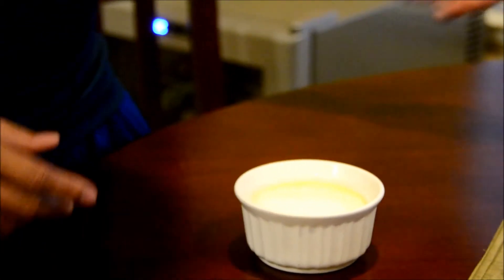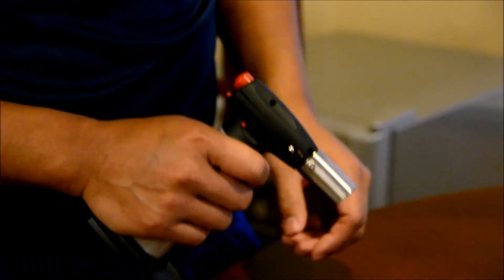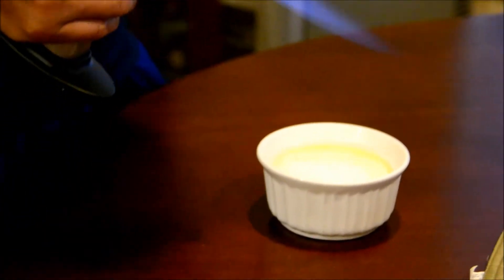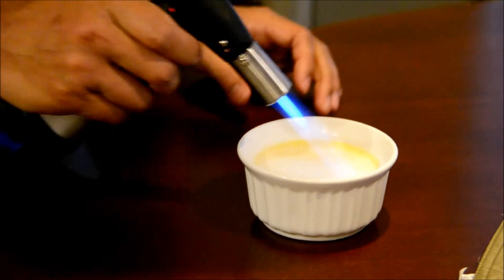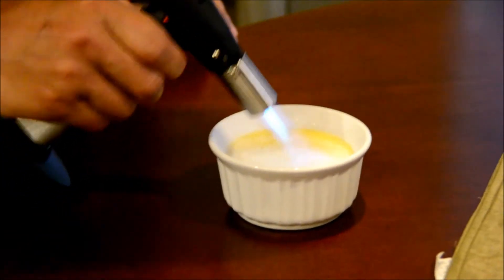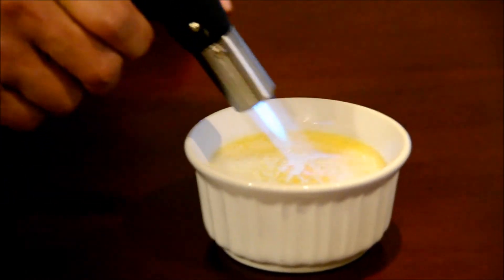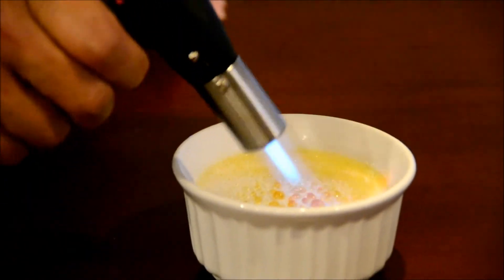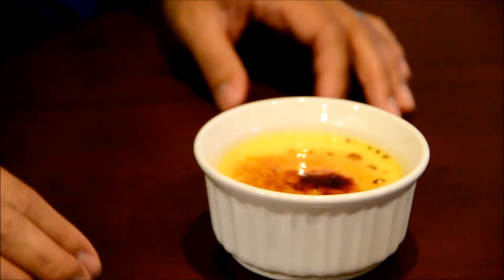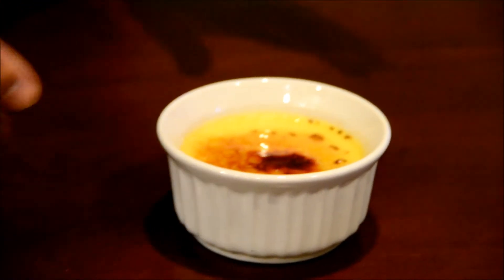Just like that, and then with a special torch, caramelize this nice and crispy. Here we go. Just like that. Now you let it sit and rest for about a minute — let it cool down.